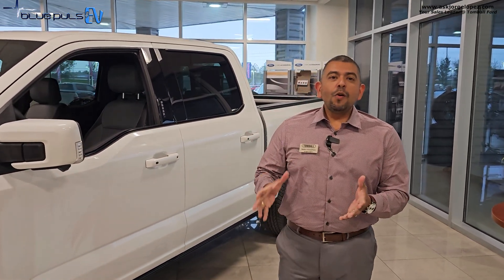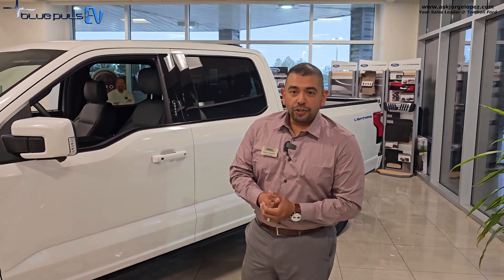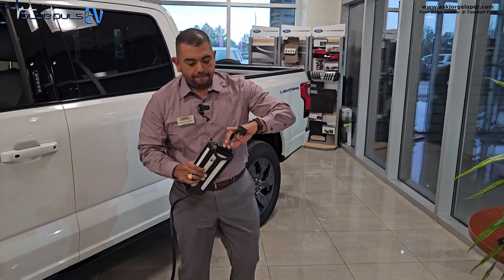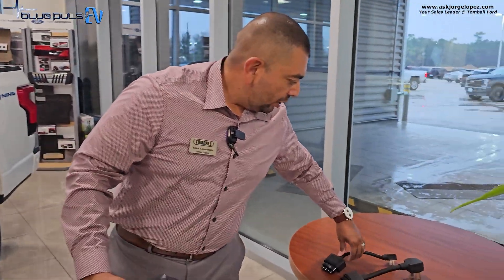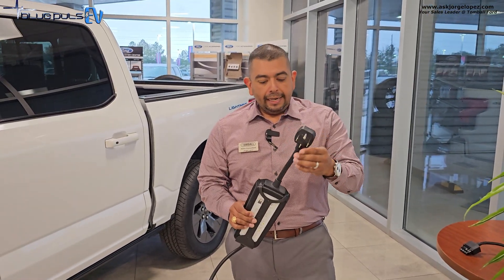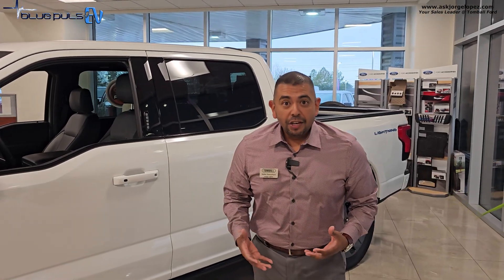The most common level of charging is level two. It's more commonly used at home and is very common to find at shopping centers and work environments. This is a 240-volt outlet and it does require you to switch out your EVSE from your 120-volt to your 240-volt — like the dryer outlet you have at home. This connection can also be used for intelligent backup power, a phenomenal feature on Ford vehicles that allows you to power back up your home in case of a power outage.